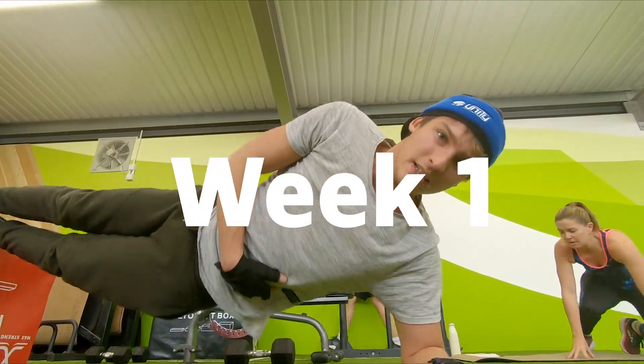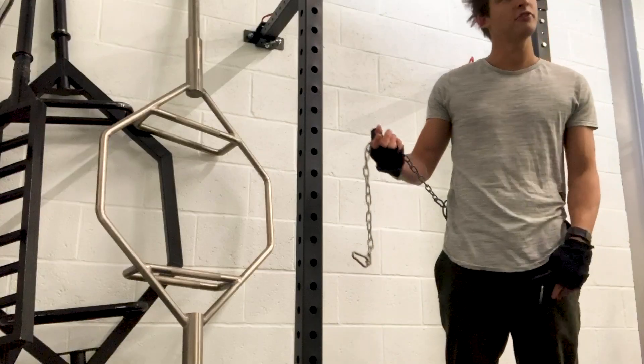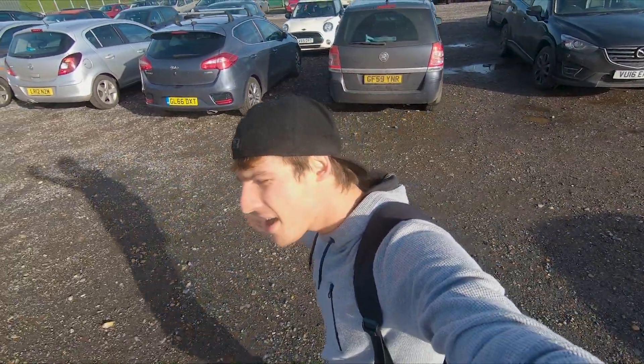For now we're gonna do side dips, some crunches, a bit of weight, a little bit of flexibility here and there. We are gonna be doing loads of pull-ups because I just love them — it gives you that nacho shape. It is the start of week four and it's nice and sunny, not all that cold but it is windy.